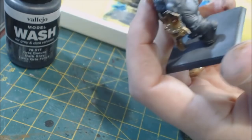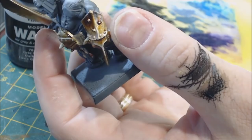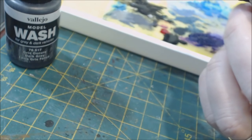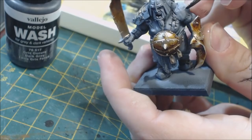You can see it doing it on my thumb — look how it traced out the cracks in my skin. That's proof of how well it flows. This has become an absolute essential product for me. It's great for things like tracing a scar — just give it a light touch. You want to use a thinner brush for fine work; the one I'm using might be a bit too big.